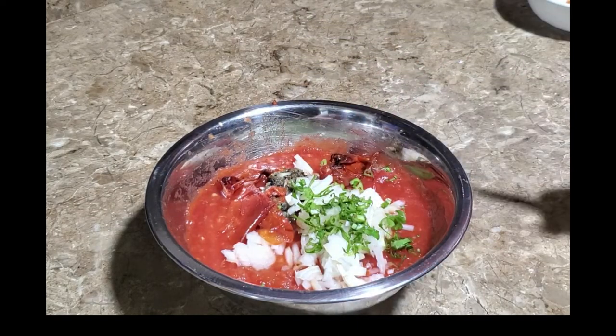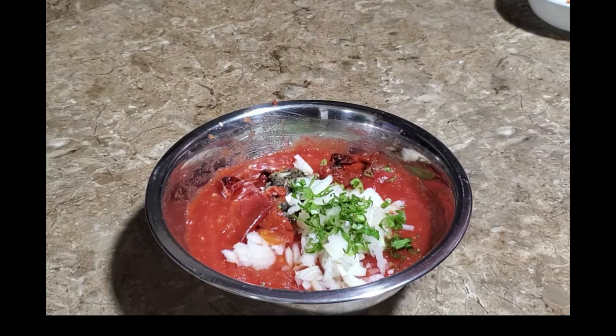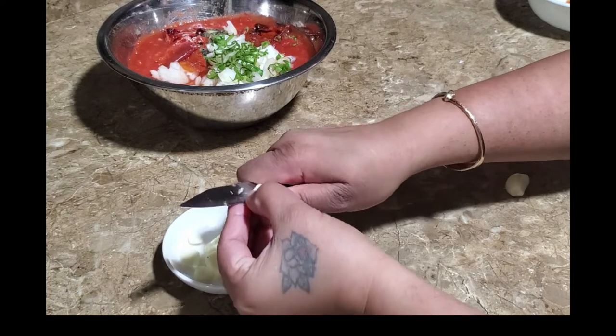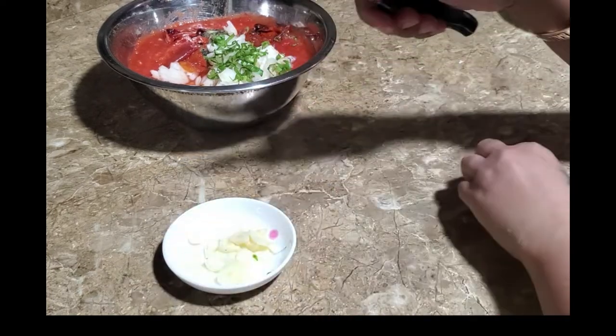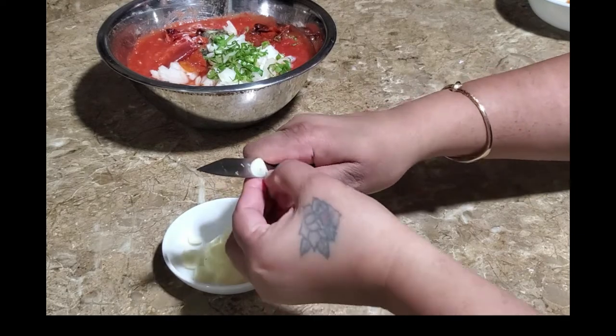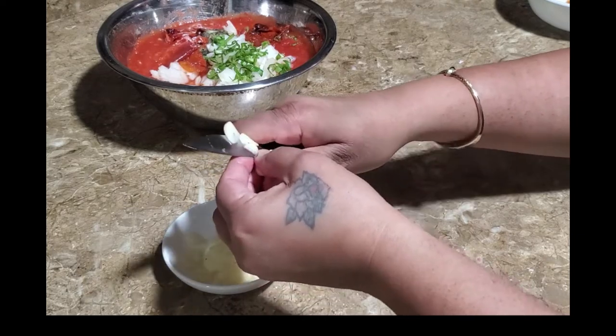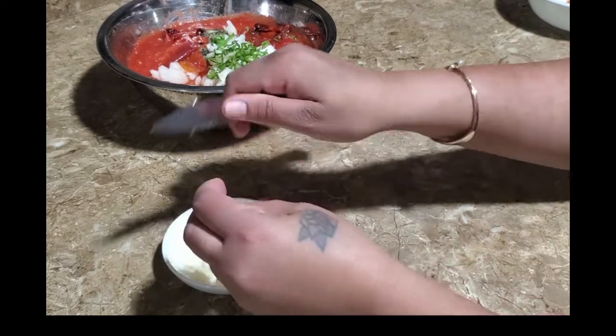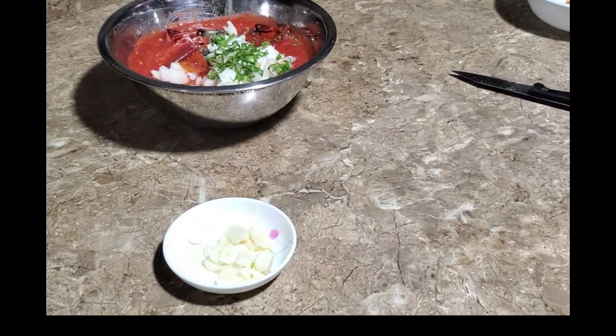Now I have some garlic — cut up this garlic nice and thin — and I'm going to do the final step in preparing this tomato choker. The final step is the chunking of this. What is chunking? Just keep watching.